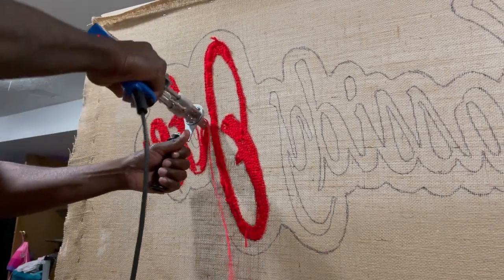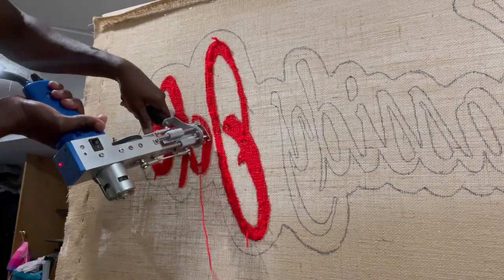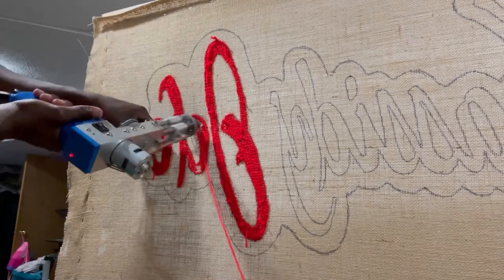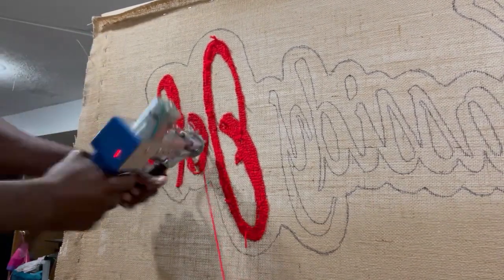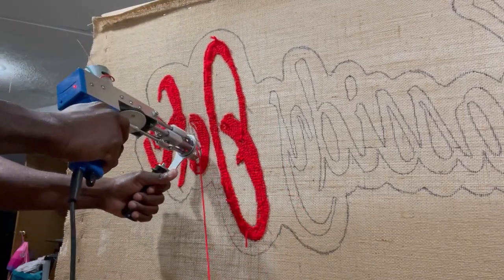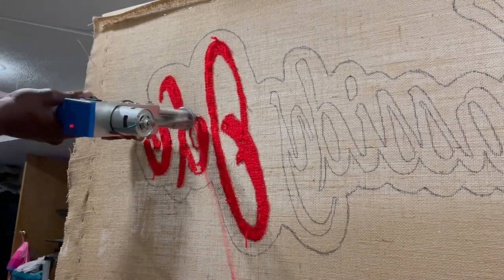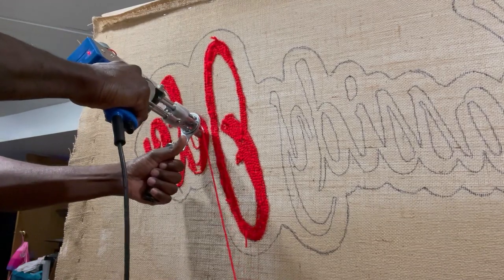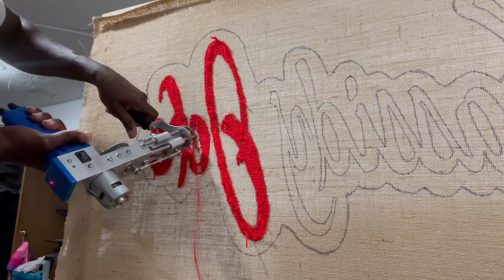I like the cut pile because I can knock a rug out fast. This loop pile is great for those who like to do straight lines, like a Nike check — this loop pile would be great for that. It's not bad, it just takes a little longer than I usually do letters.